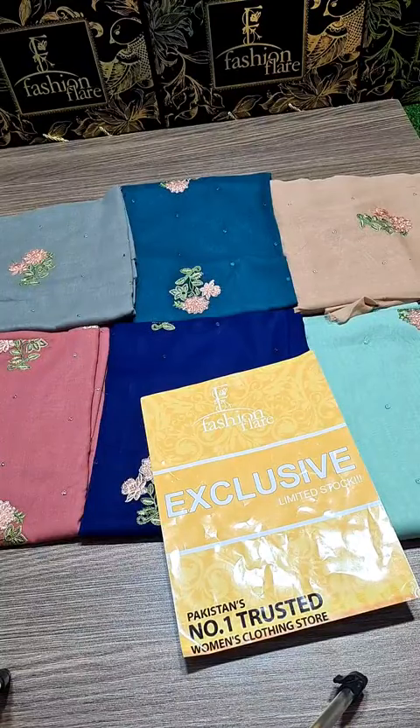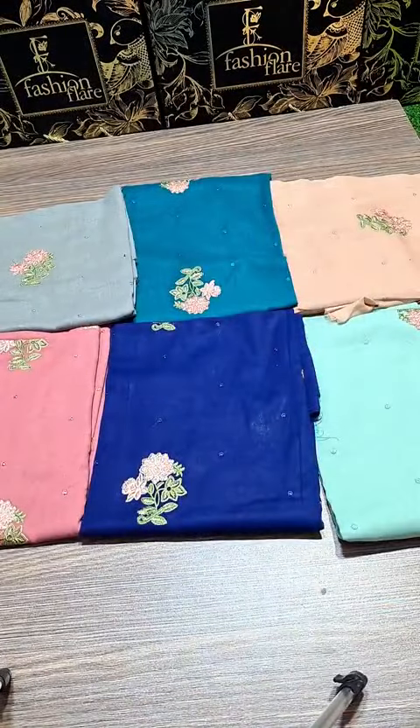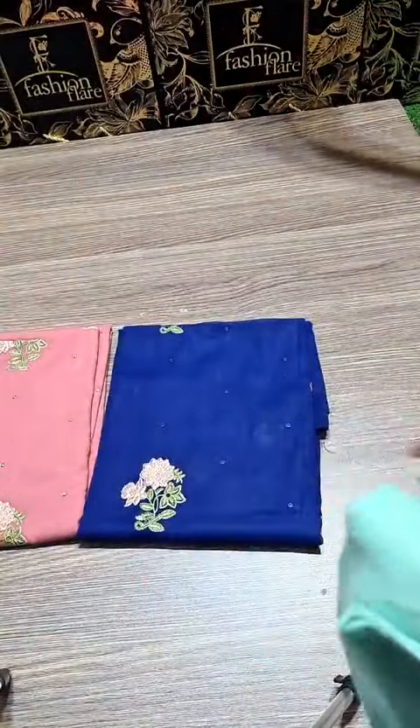As-salamu alaykum, dear customers. This is Umair from Fashion Flare. I hope we are all good. We have launched our new Swiss Lawn Pair Embroidered designs because we got really good feedback on the last one, and we have a huge demand. So let's see it live.